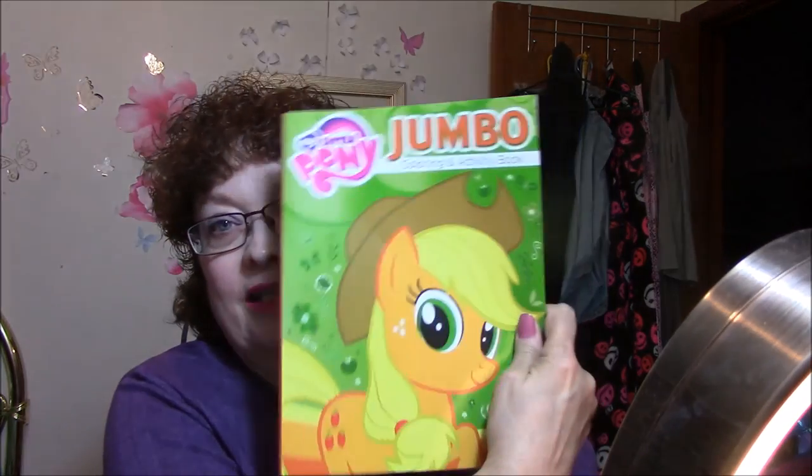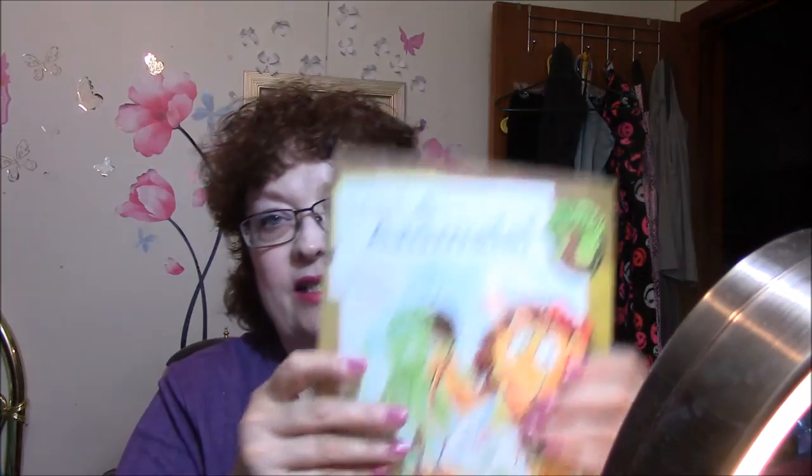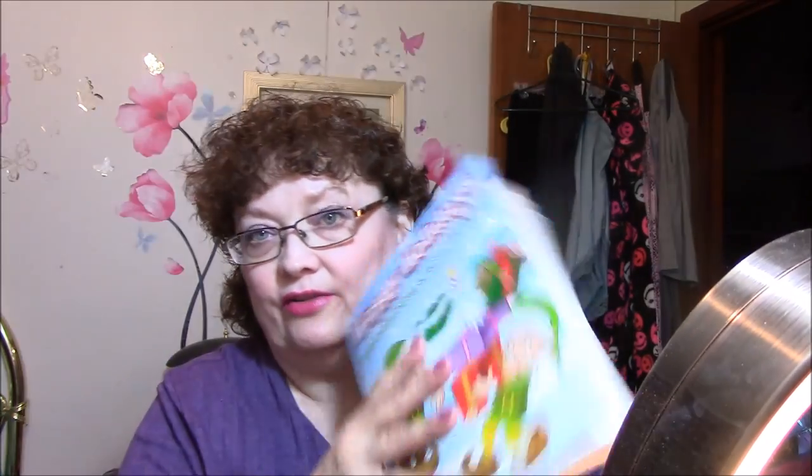First of all, I got some coloring books for my grandkids when they come. This one is for my granddaughter who is loving My Little Pony right now. I also got her The Earth Lover's Big Activity Book of Animals — it's made from recycled paper and it's really cute. The last one I got was a Happy Holidays Giant Color and Activity Book for my grandson. He's only two, but there's lots of pictures for him to color, and Clover can do the activities. So those are for their stocking stuffers.